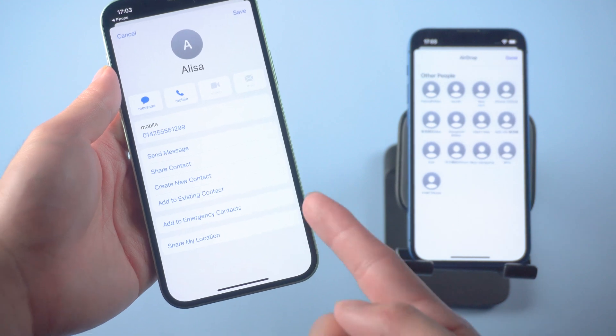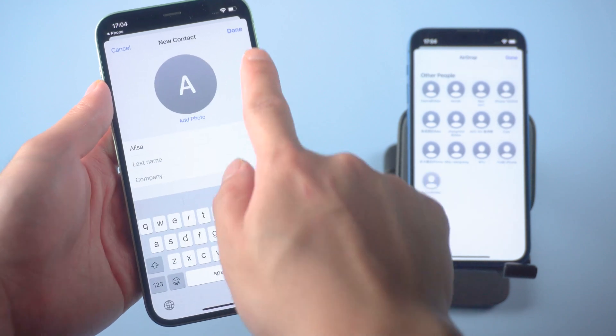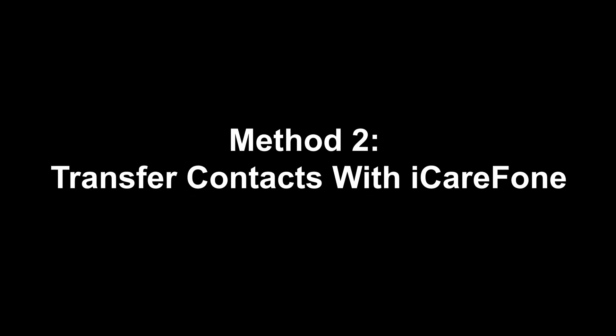Accepting the contact file will save the contact directly into the Contacts app on your new iPhone. But you should know that the major drawback here is that you can only AirDrop one file at a time. If you have a bunch of contacts to transfer, I strongly recommend trying the next method.